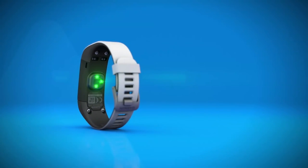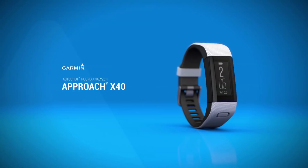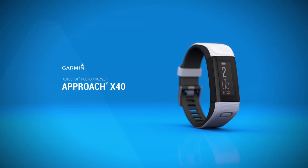When it comes to improving and fine-tuning your golf game, there's a lot you can do with AutoShot technology in the Garmin Approach X40 or other capable devices. That's all for this video. You can learn more by watching other tutorial videos in this series. Thanks for watching.